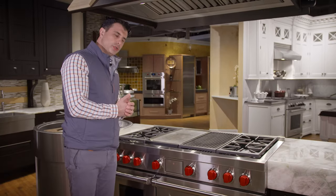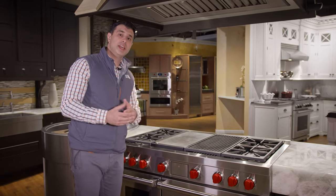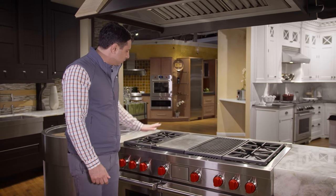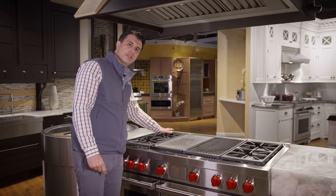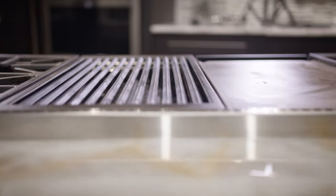Wolf also uses the small burner in the left rear because they recognize that not everyone is always using large pots and pans. So if you were doing something like a smaller Italian coffee maker, you have the flexibility to do it in the left rear.